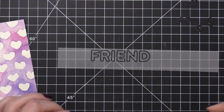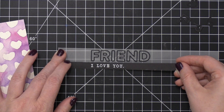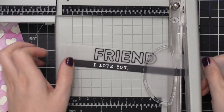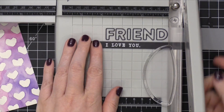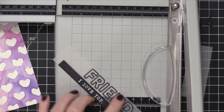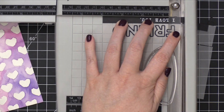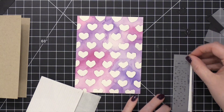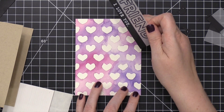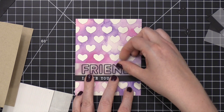I then adhered the 'I love you' strip to the bottom of the vellum strip, lining up the words with the left edge of the word 'friend.' Then I took it to my cutter and trimmed it so that it's four inches wide — the exact width of my watercolor piece. I'm going to adhere this greeting piece to the watercolor paper using a very thin strip of foam adhesive from Derese, lining that up on my grid mat and pressing it down onto the watercolor paper.